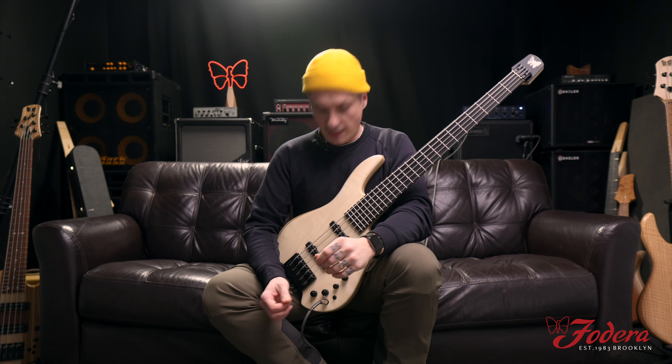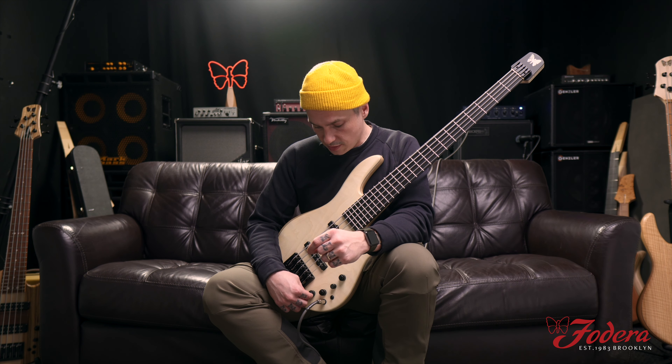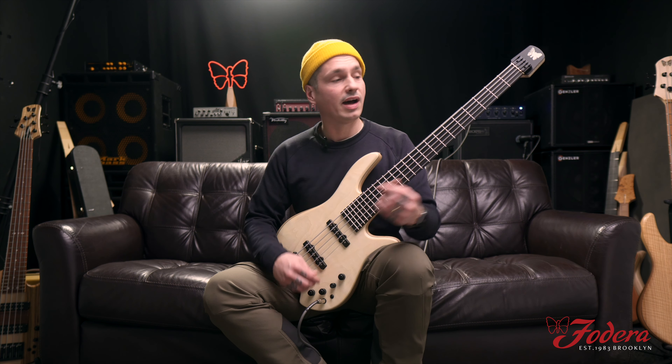Wow, I like that a lot. Let me take the low mid to center, leave the high mid, and let's go to three o'clock on the high mid — see how high that goes.